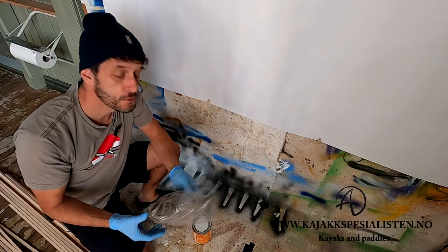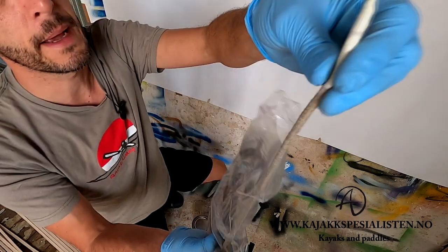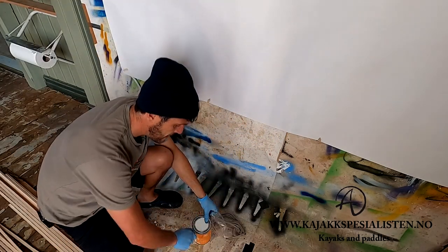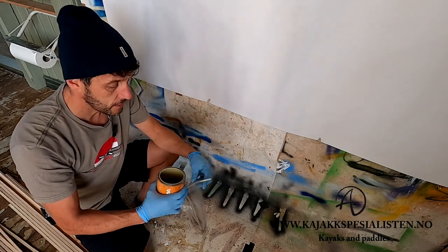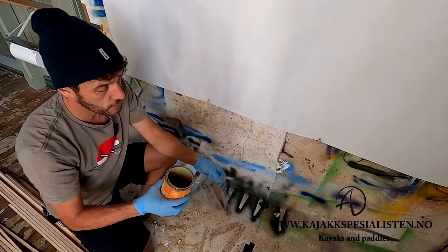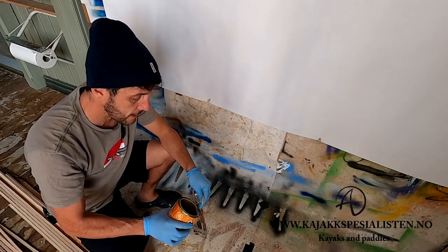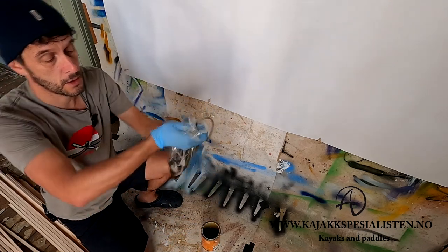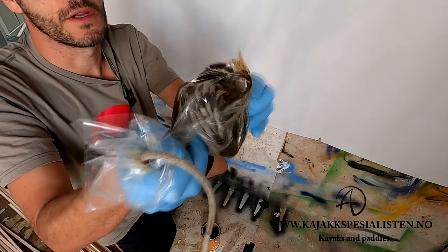Another preparation I want to show you is my hemp rope. I think hemp is really beautiful and natural. The only disadvantage is that over time it will rot. So if you're not keen on replacing your rope every year, you should do what I do now. I pour a little bit of regular varnish into a bag, put the rope in, close the bag, and let the varnish soak into the rope.